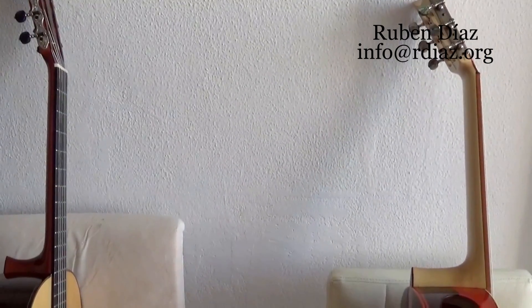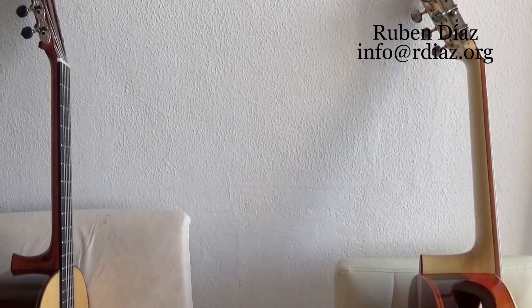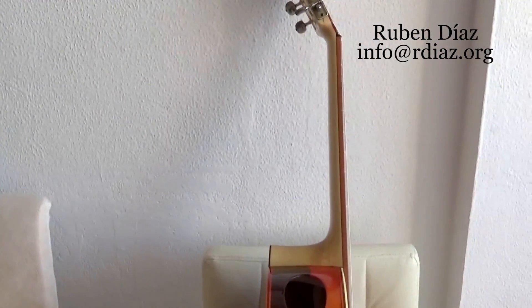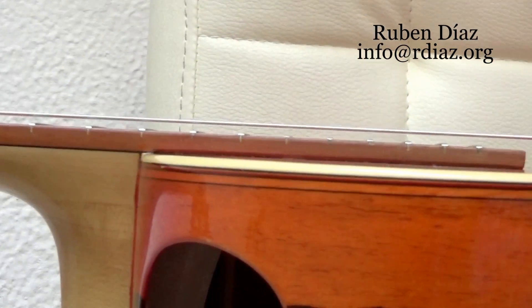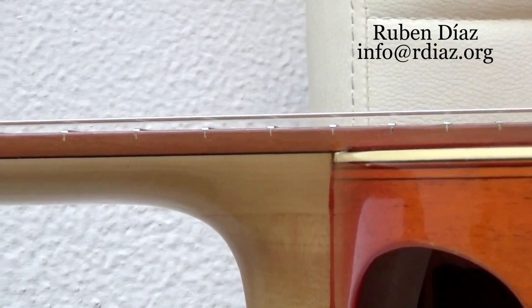This is also about the headstock of both instruments being totally different. This one on the right side has a lot of angle, and on the left side you can see it is almost straight — a straight angle versus a deep angle. Now, about the action: observe the line of the setting of this.